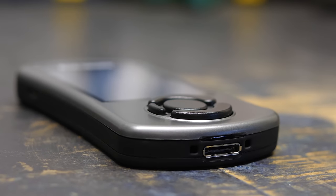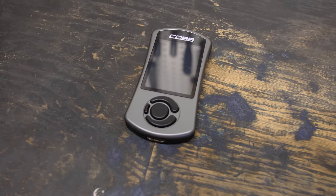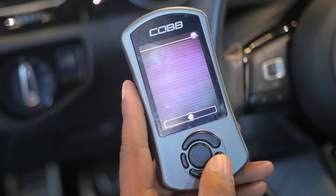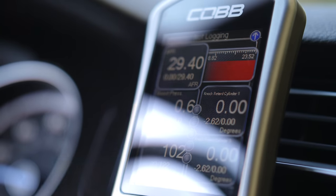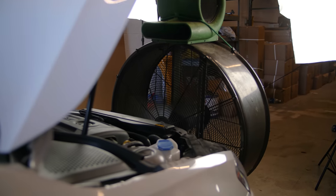The next option, and probably the most common, is a flash tune using the Cobb Access Port, which was just made available for the Golf R. It's an ECU reflash with a module that gives you an interface to change your maps on the fly — from stage one to two to three — and also serves as a gauge. The Access Port lets you change all of the ECU parameters, versus just two or three that the JB-4 allows. This Golf R is currently on the JB-4, and we're going to switch it over to the Access Port.